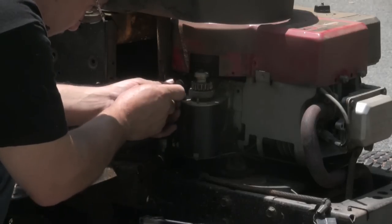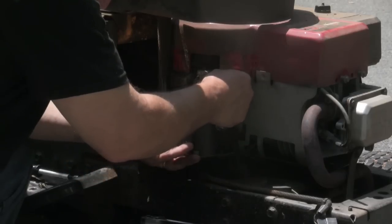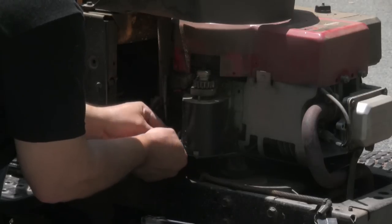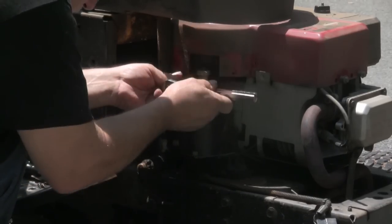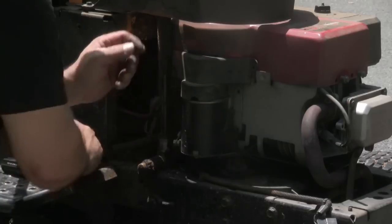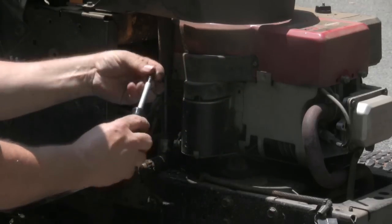Put my retaining bolts back on first. Then I'll hook up my cable. Then I'll put my dust cover back on. And that's all there is to do to replace your electric start on your lawn mower.